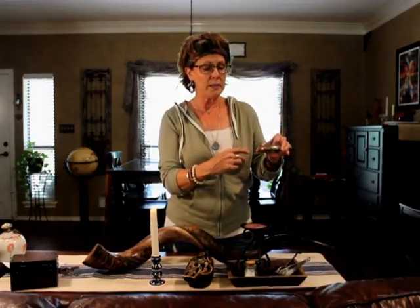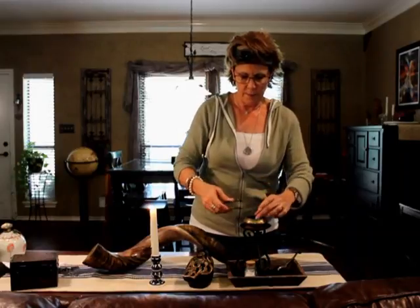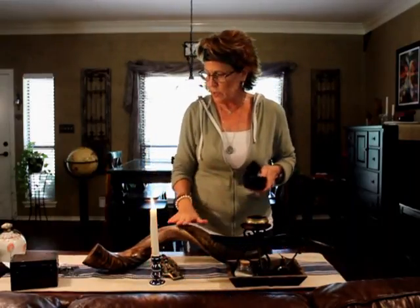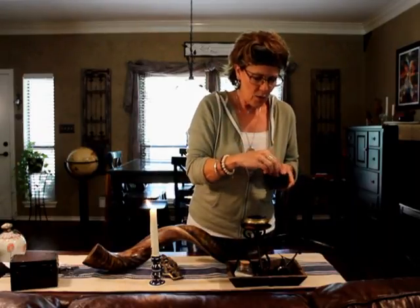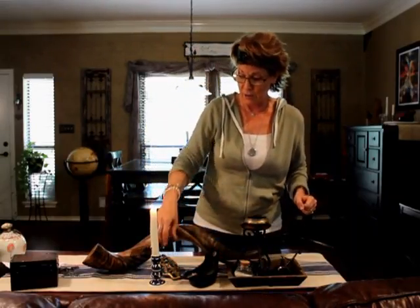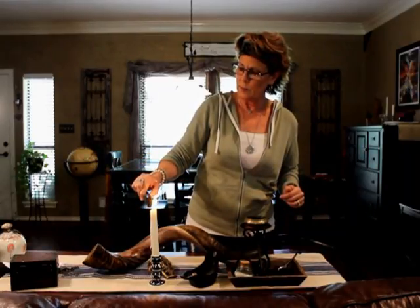You will need an incense burner — the kind that has a screen so the air circulates. You can get this online for about ten dollars. Then there's quick-light charcoal from Three Kings, also available on Amazon. You're going to need regular table salt and, most importantly, frankincense resin — the solid resin, not the oil. Break it up into little pieces before burning because it can get very smoky and set off your smoke alarm if you're not careful.